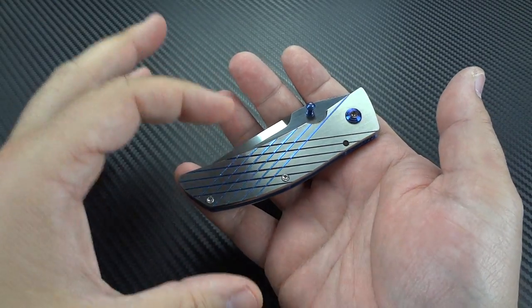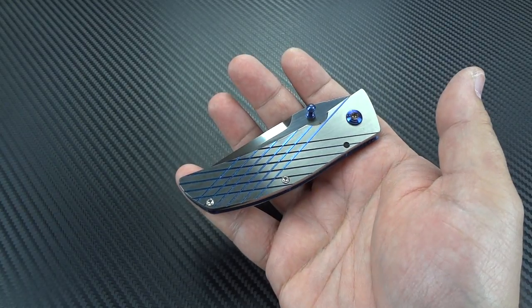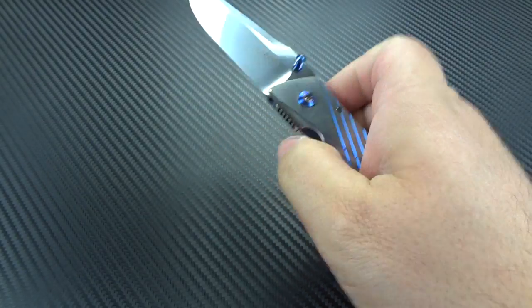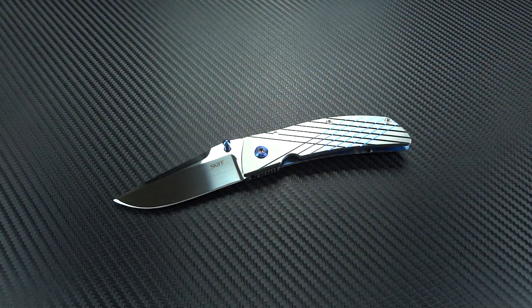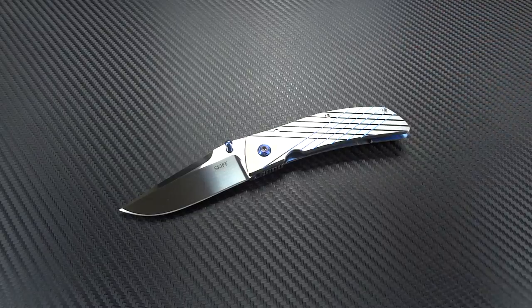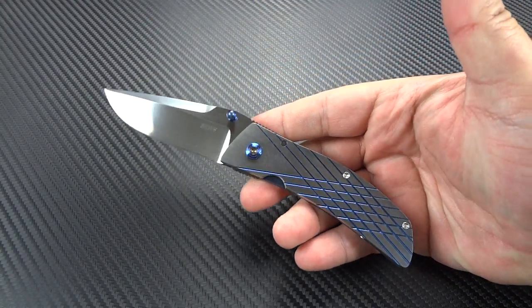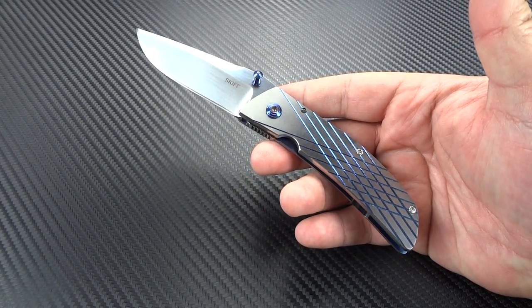I looked in and I saw these two really cool flippers, and I asked him if I could touch them and play with them — they were just amazing, amazing quality. The materials used on those particular knives didn't really interest me, but the knife itself did. He says, 'Well, I've got a couple more made by the same guy.' I said, 'Who is he?' He says, 'His name is Steve Skiff.' I'm like, 'I'm not really familiar with him.' So he gave me a little bit of background and then he showed me the pair of Cohorts he had sitting there.